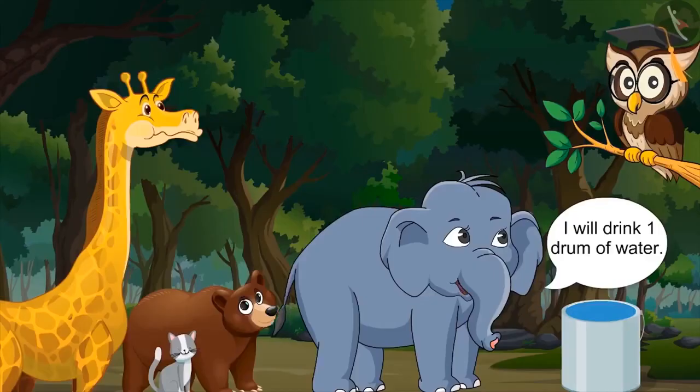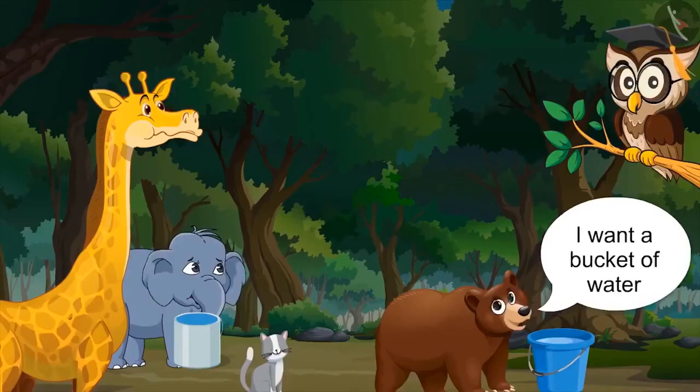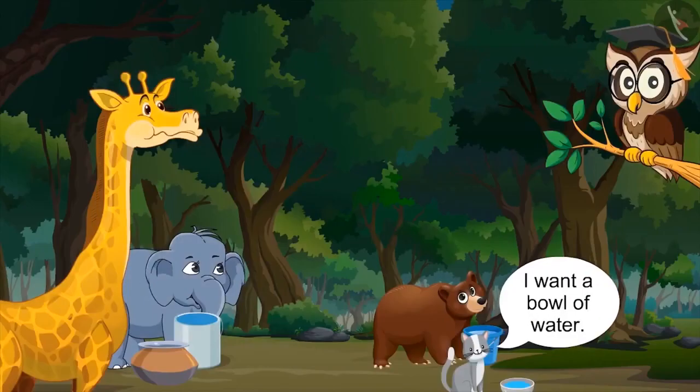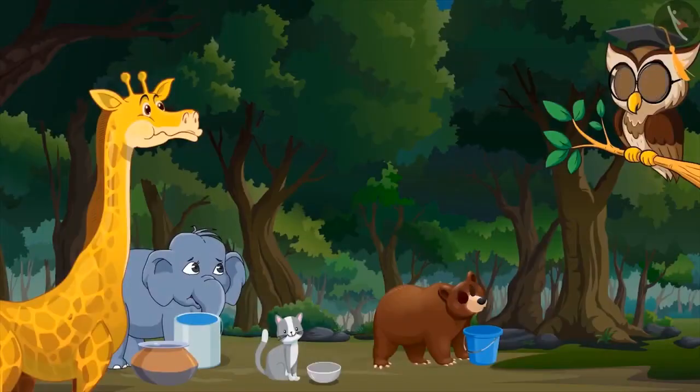I will drink one drum of water. I want a bucket of water. I will drink a big vessel of water. I want a pool of water. Thanks for giving us water. We all were very thirsty.